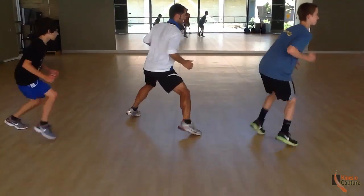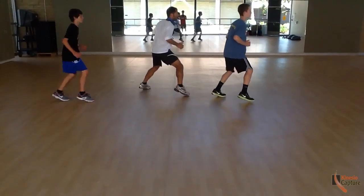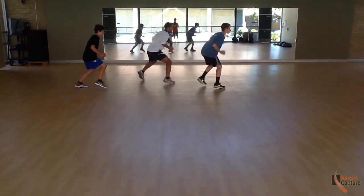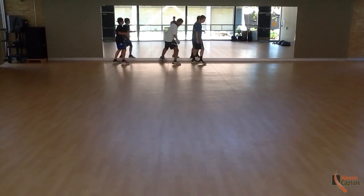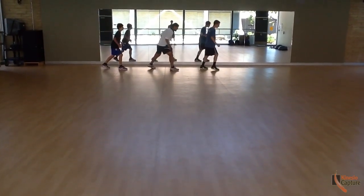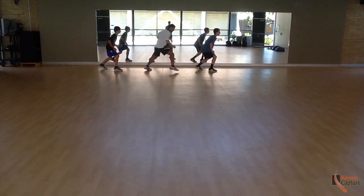I wanted to share some of my thoughts on returning to play and returning from injuries. The big thing we see with our athletes is they may be cleared by the doctors and the physical therapists as far as doing some basic tests — single leg balances, maybe a few little drift tests.